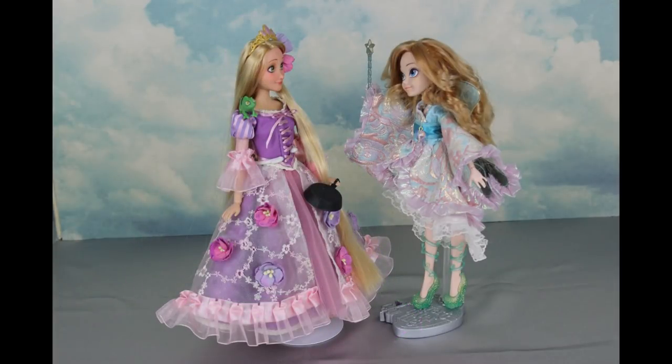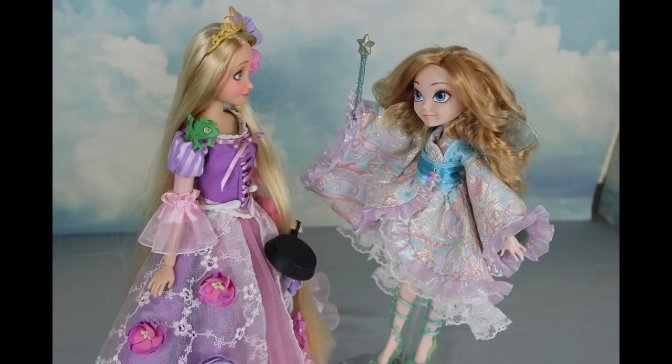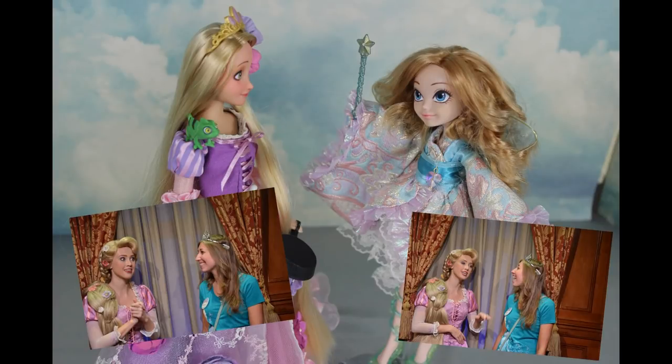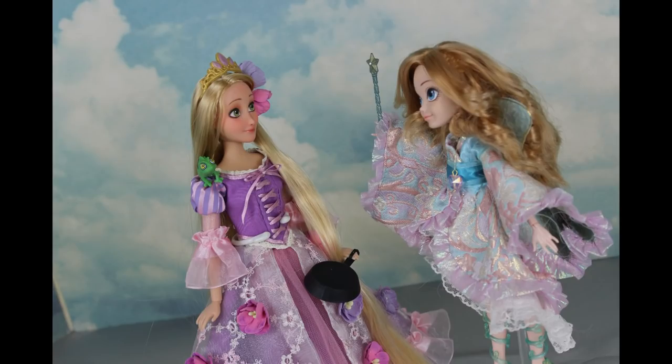And here she is, Princess Rapunzel! It's such an honor to meet you, Rapunzel. You're one of my favorite princesses. We actually met before at the Magic Kingdom in Disney World a few years ago. I know a little girl named Ava who will be really excited to meet you, too.